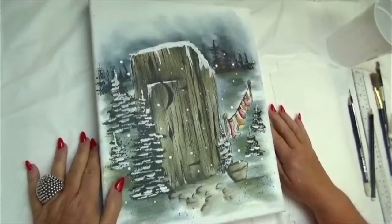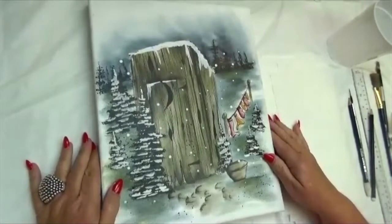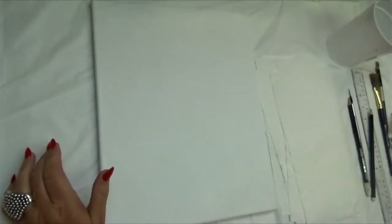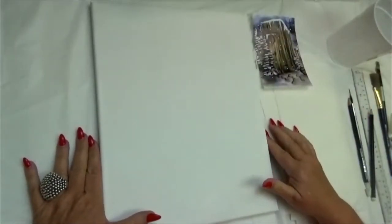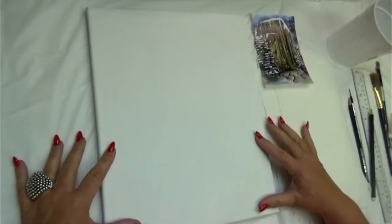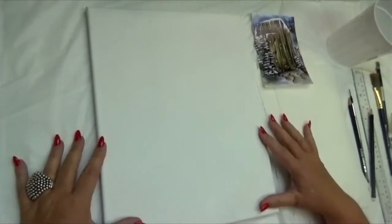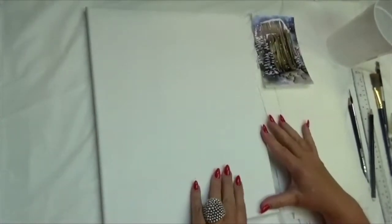Hello everyone, I'm back. I'm going to start the inking process on our very first picture, which is the outhouse. The canvases have been prepared already — they've been gessoed three times and sprayed three times, so they're totally prepared. I do sell those on my website and in my studio with the frames; once you get them you'll feel how silky smooth the surface is, ready to ink.